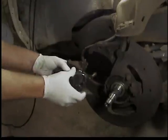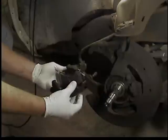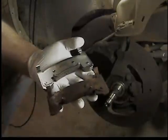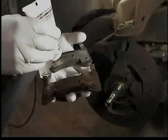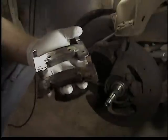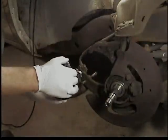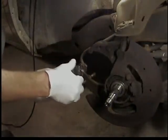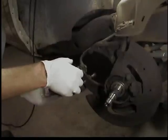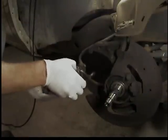Go ahead and install those into the caliper. The back one fits into the piston - there's a metal clip. Here's the outer pad - again, I'm matching it up with the old one to make sure I get lube where it used to rub against the caliper. Install that in the caliper. It's ready to go.